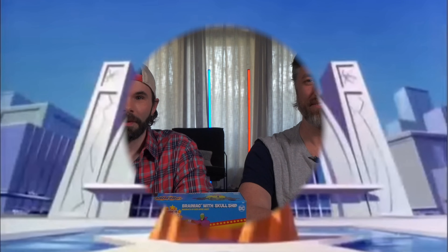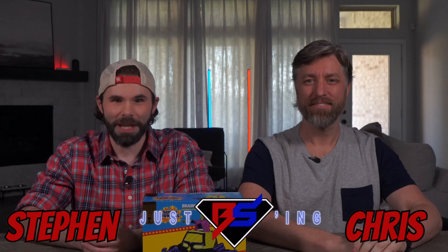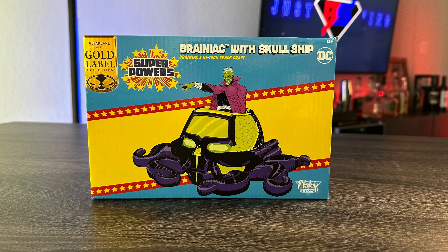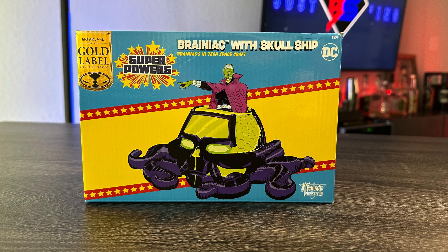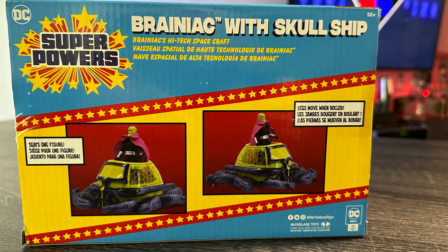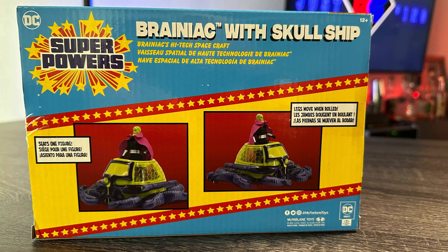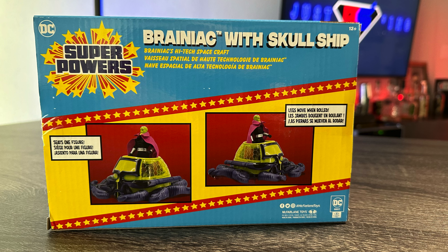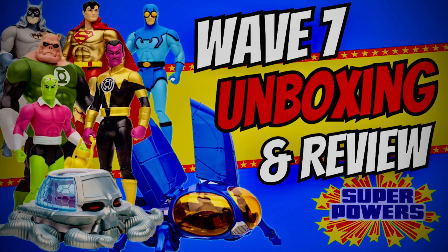Meanwhile, at the Hall of Justice... What's up, guys? Welcome back to Just BSing. This right here is the gold label Panic in the Sky Brainiac. As we know, this was only offered through the McFarlane Toy Store for the Superpowers Wave 7 bundle. And true to Brainiac's nature, he's been causing chaos for everyone who ordered him. But he's here, and we can take a closer look to see if he was worth the wait. Before we get into the unboxing and review, if you haven't seen our most recent video of the rest of Wave 7, which features all of the other figures, go ahead and check that out in our Go Figure Playlist.